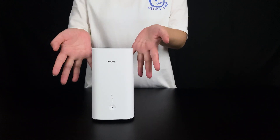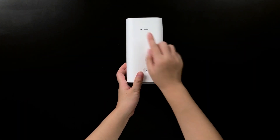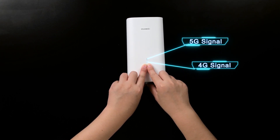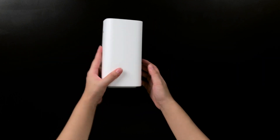Now let's look at the router itself. First, you can see there is a Huawei logo. This is the 5G light, this is the 4G signal light, and this is the Wi-Fi signal light.